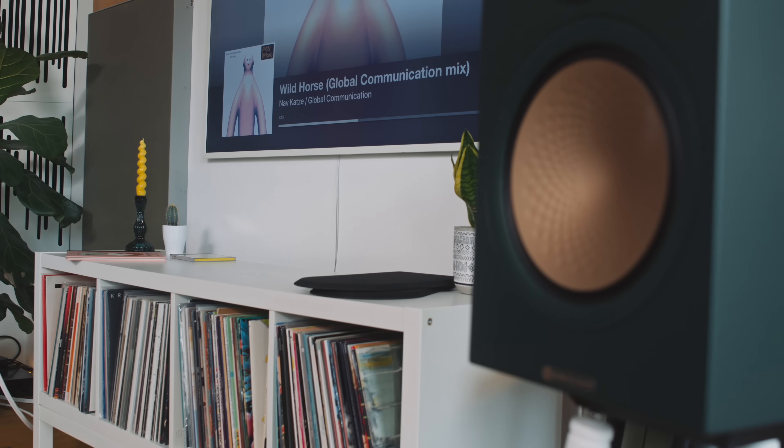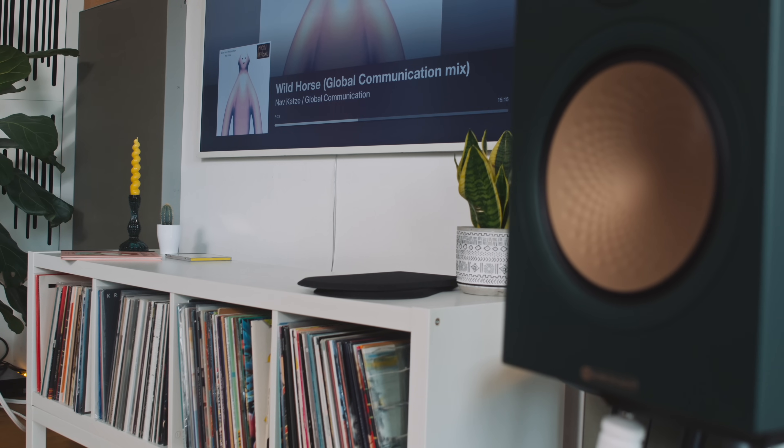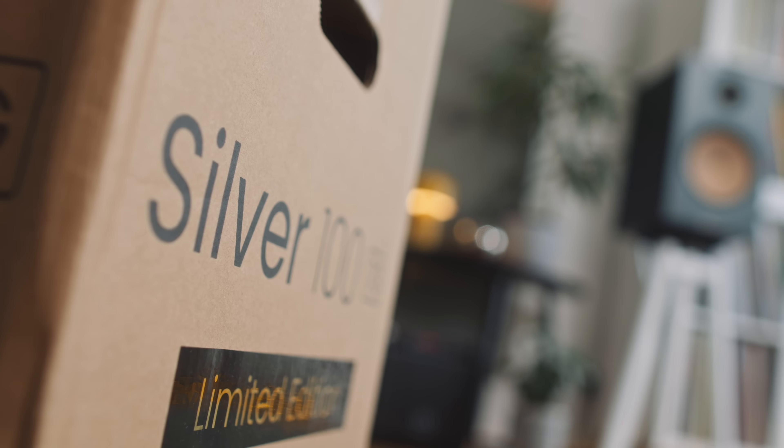In terms of what this means for music listeners: I've got an album called Never Mind the Distortion, a remix album by a Japanese artist called Navkatsa. The last track is a remix of Wild Horses by Global Communication. Even though it's very ambient with only occasional low bass notes, the Q Acoustics and the Sonus Faber kind of miss them — giving only a suggestion they might be there — but they are fully present with the Monitor Audio Silver 100.